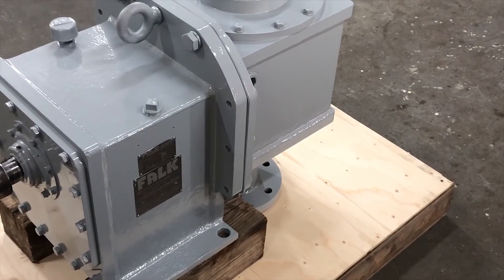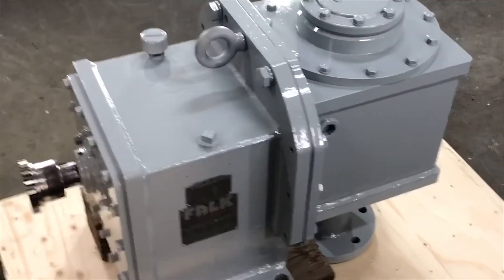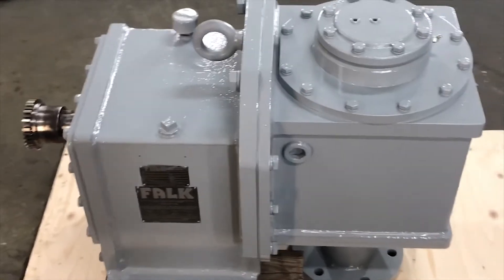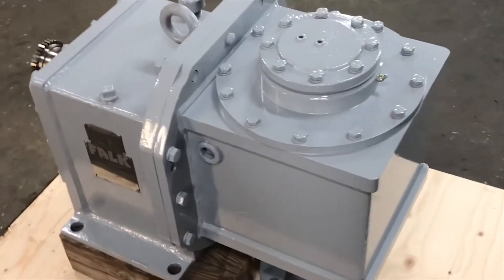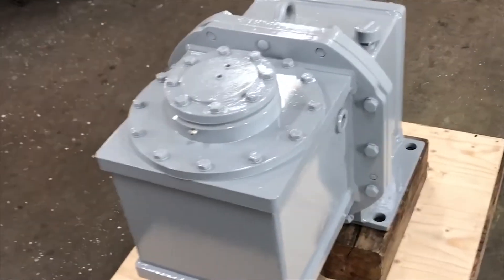Once the reducer is assembled and final inspections are made, we then send it off to the paint booth. There it gets the final cleaning, gets taped off, and then painted with either industrial paint or epoxy.